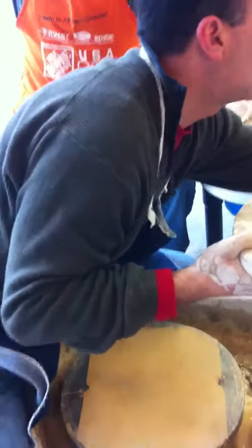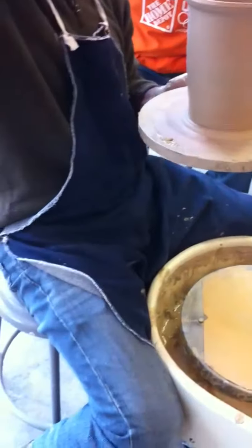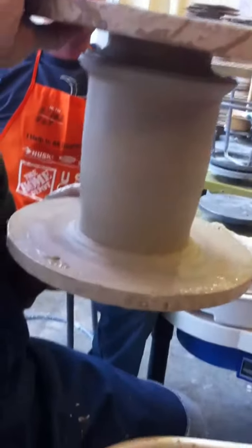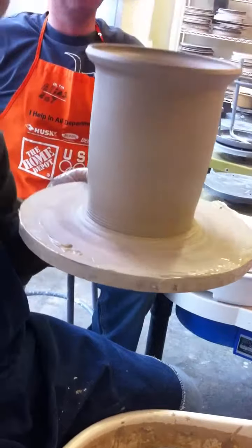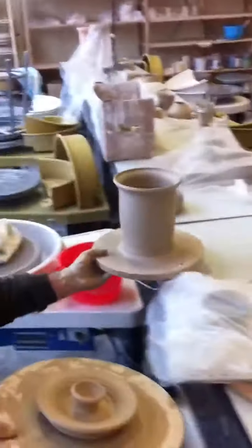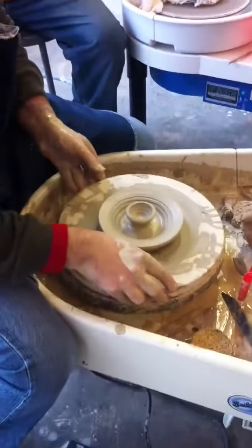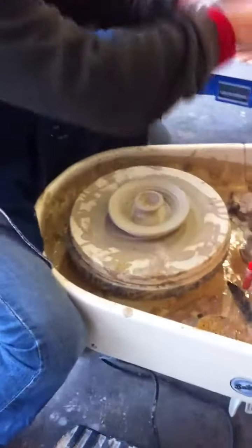A way you can see that it fits the pot is to turn this over — it's stuck, I didn't wire it off — and then you can check it. It's going to drop right in there. So if it looks like it's fitting, then you can wire the lid off. You're good to go.